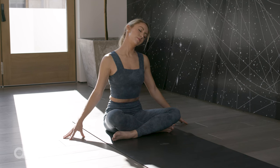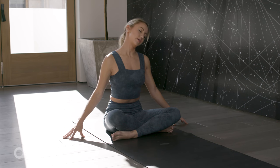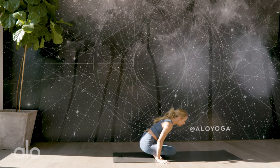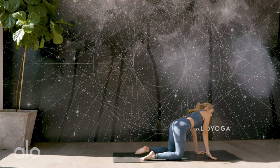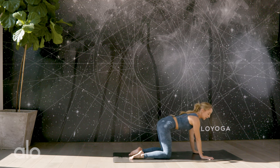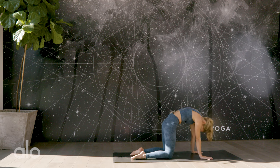One more deep breath in. Visualize the air going into that neck, opening it up and loosening it up for the day that's about to come. Exhale, come back to center. Bring yourself up and over those knees. Place the hands underneath your shoulders — we're going to do a few cat-cows. Knees are under hips, hands are under shoulders. We're going to begin by pushing the floor away, and now we're going to mobilize the spine.